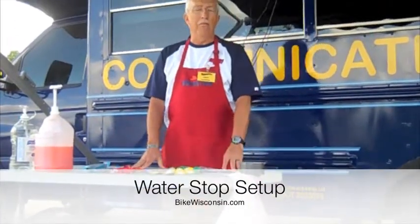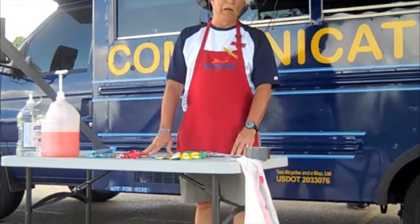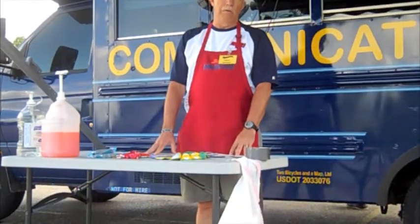Hi, I'm Tom. I'm a volunteer with Bike Wisconsin. I'm here to show you how to set up the water stop with our new water service.